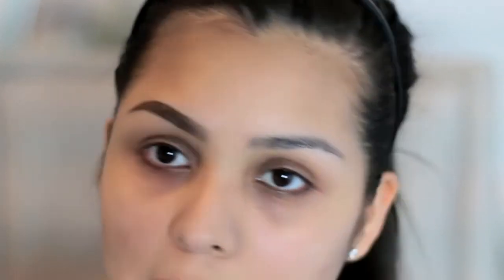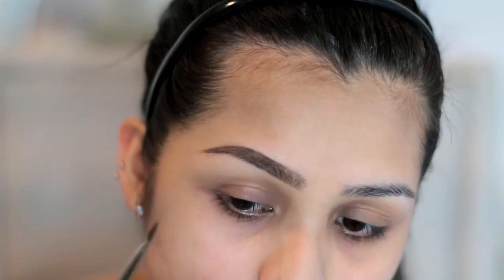So there's one brow. I'm going to go ahead and do this brow off camera because this is my good brow. I just wanted to show you guys how I do my more complicated brow. I will go ahead and just fast forward this part.